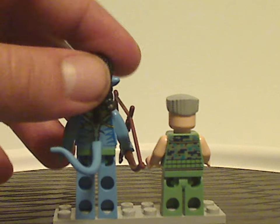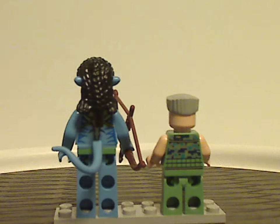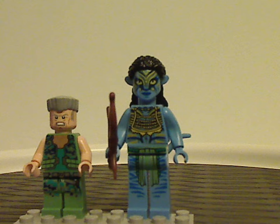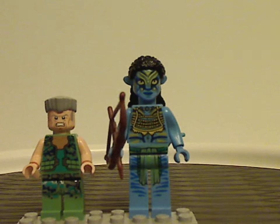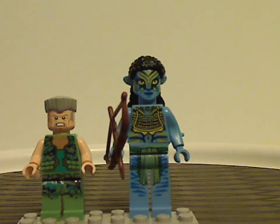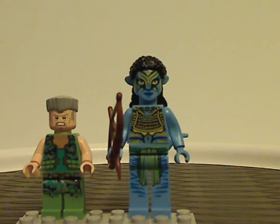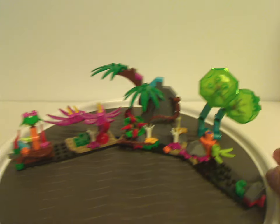As for the minifig lineup, it's quite odd that it's just these two — I think Jake Sully should have been included since he's present in this final battle sequence in the movie. It would have been great, though it might have bumped the price up a little bit.